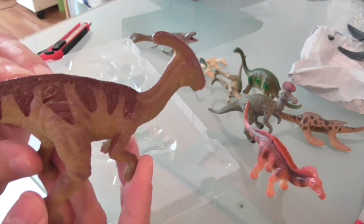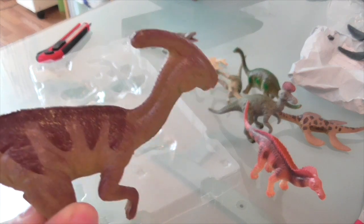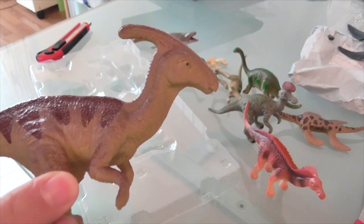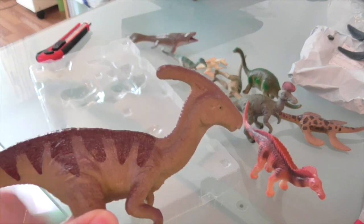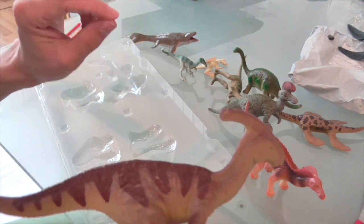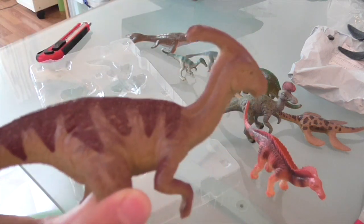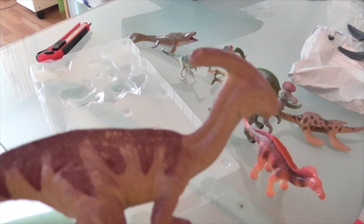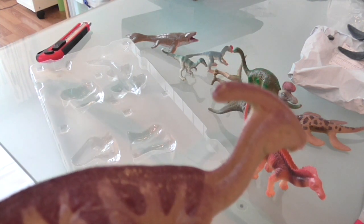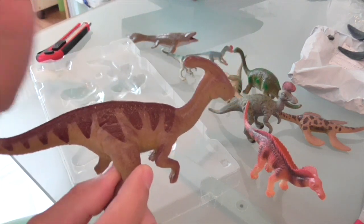These are very reminiscent of the early CollectA figures from about a decade ago. So this is possibly a company to keep an eye on if you're a collector with an interest in marine reptiles or feathered dinosaurs — this might be one to check out. Otherwise, not much to rave about. Anyway, that's all from me until next time, bye!